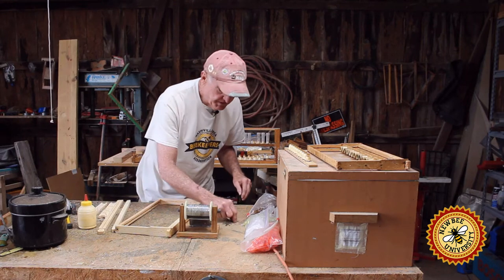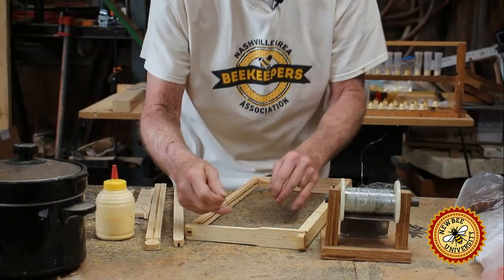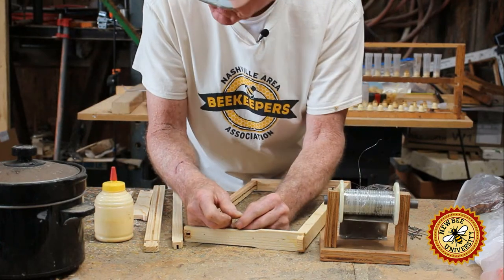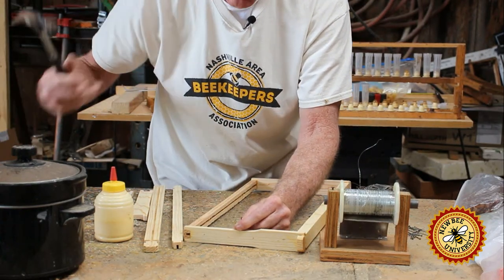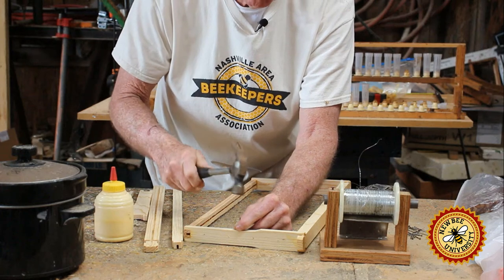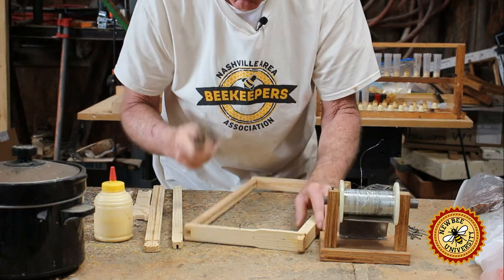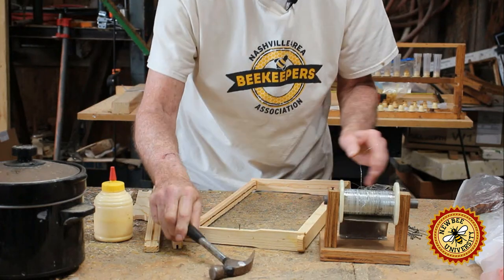To start this, you take a short brad and nail it in between the holes, about halfway between the holes right here. I used a small cheap hammer to assemble my frames with. You don't have to spend a lot of money on a hammer — it'll work real fine doing it this way.